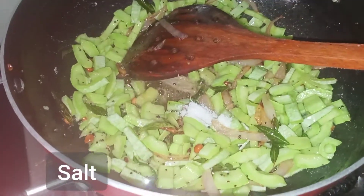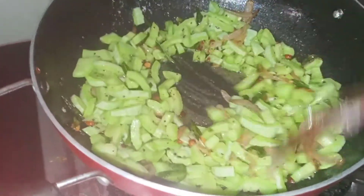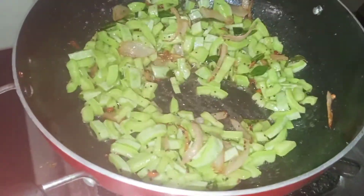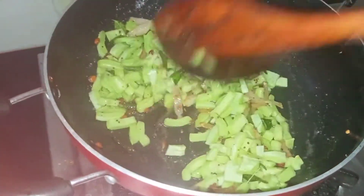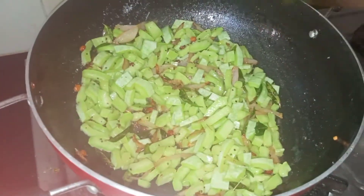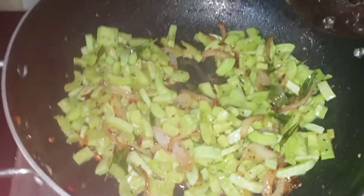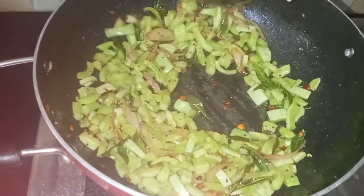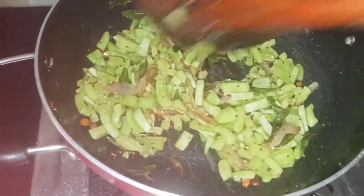Cut off the pepper, add the pepper, add the pepper with the butter. Stir the pepper. Add for 10 minutes, stir the pepper. We have to color it.